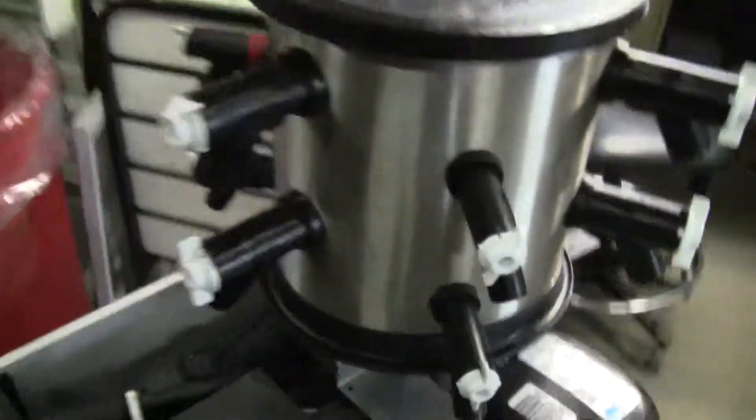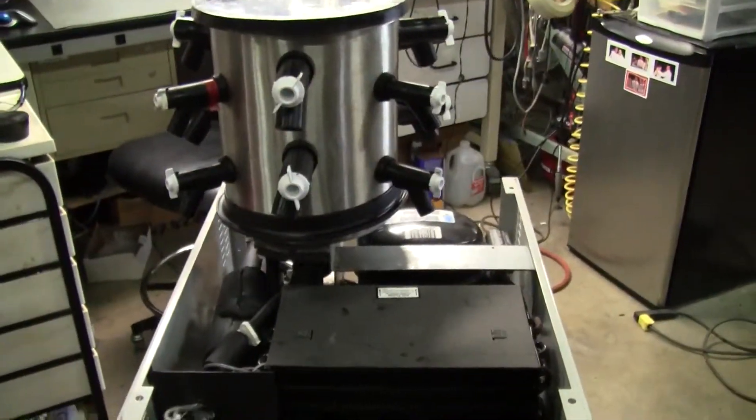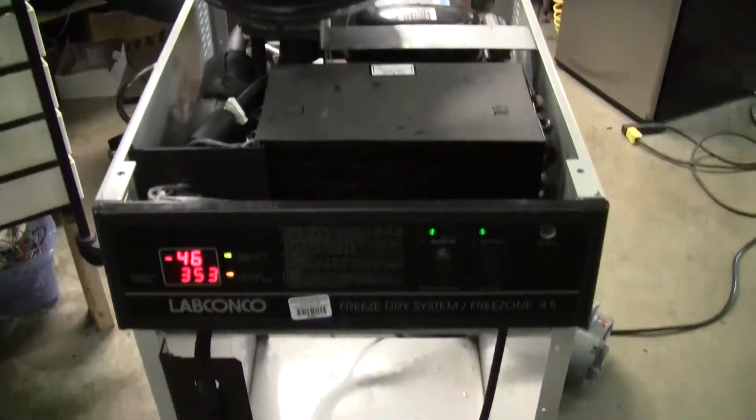We're going to put the unit back together. If you have any further questions, please don't hesitate to call 609-518-9100. Thank you from Hi-Tech Trader.